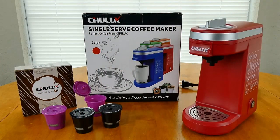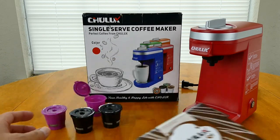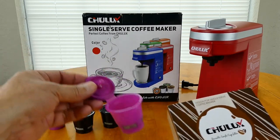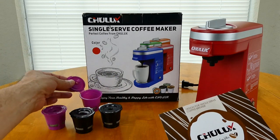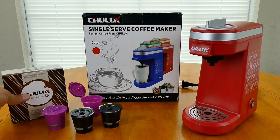So I purchased this, and like everybody says, they decided they wanted to save some money. So I also bought the Chulux brand reusable cups — you can buy any brand, but I bought the Chulux brand. I also bought some filters.